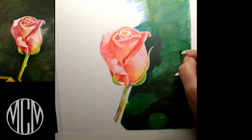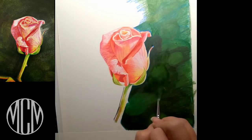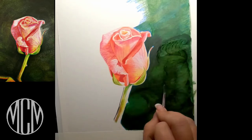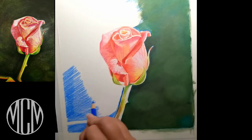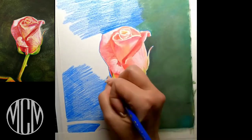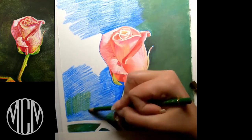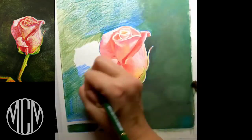A little bit of solvent goes a long way — I have it just on a brush, and then I go in with some paper towel. Before you go in with a second layer of color pencil, you want to make sure that the solvent dries completely before applying the second coat. I did the right side first, and now I'm doing the left side.